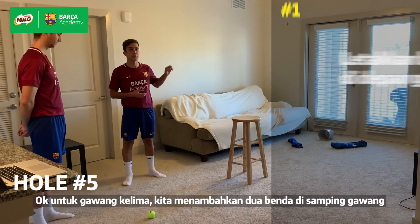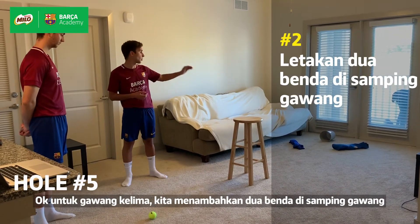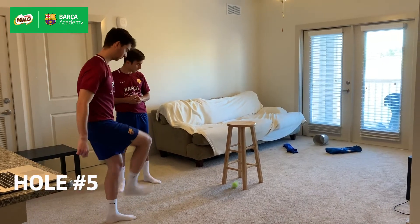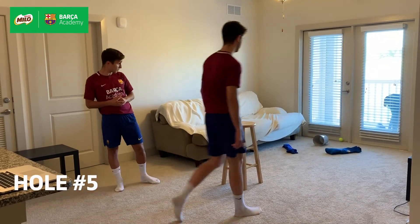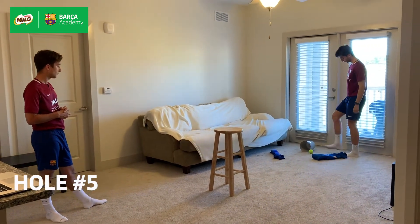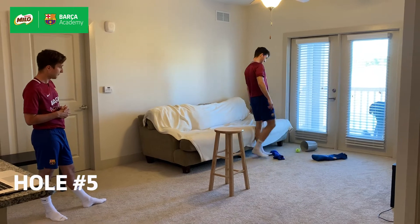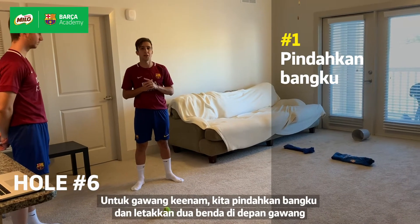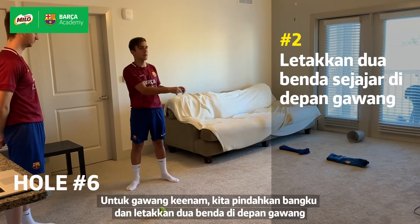For hole five, we've added two jerseys. The ball cannot travel over them — if it does, you have to start again. For hole six, we take away one object and we put the two jerseys down, like we see here.